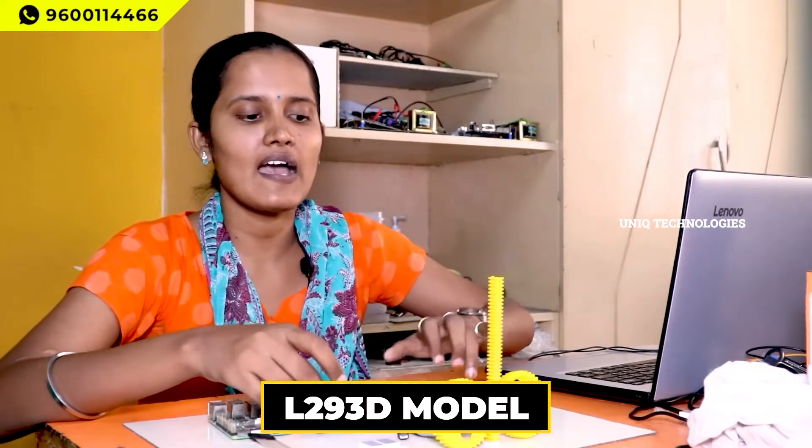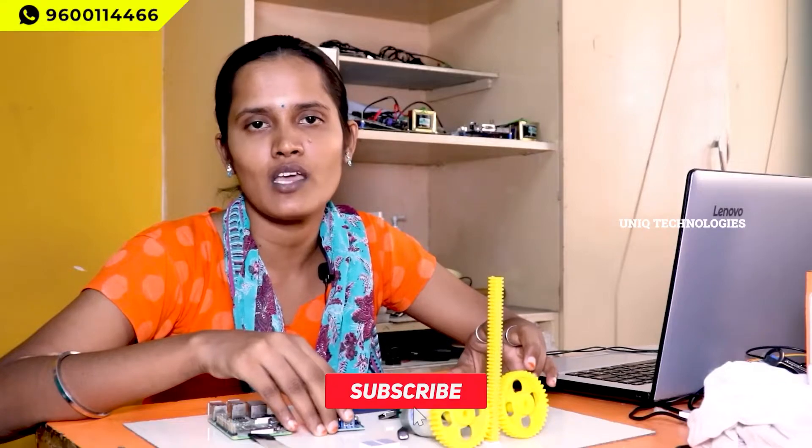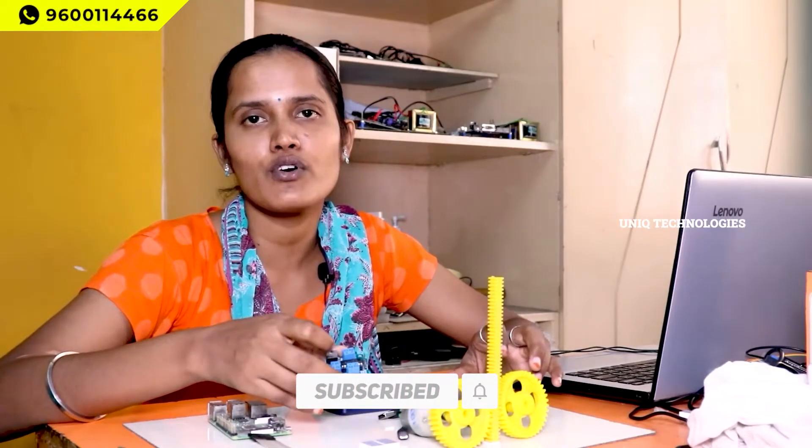This is an L293D motor driver model. We added the two gear models using DC motors, and we are using the L293D model for switching the motors. I think this video is useful for you guys. Thank you for watching.